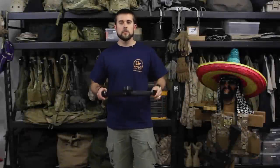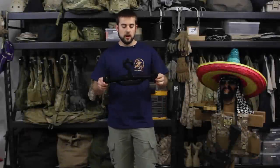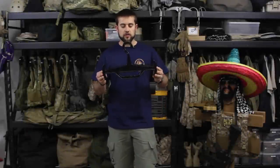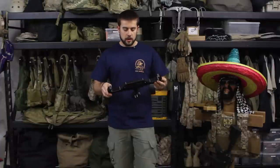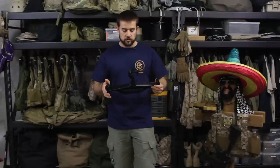Hey guys, welcome to RTS Tactical. Today we're going to be taking a look at the Tough Hook. This is an invention by Tariq Lazari. This was a project that I funded on Kickstarter that's now come to fruition.